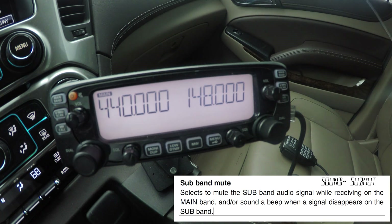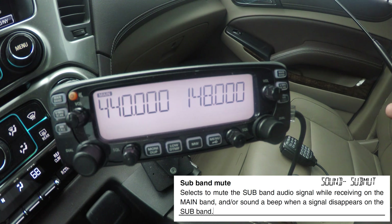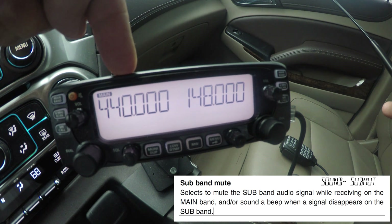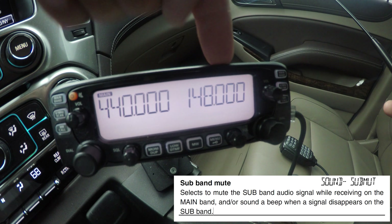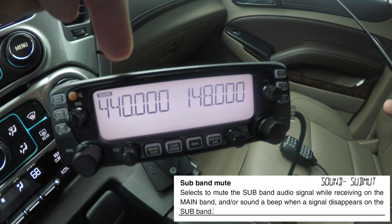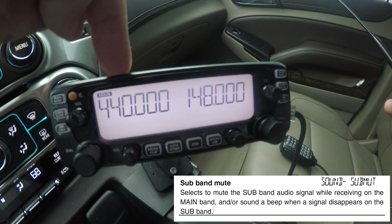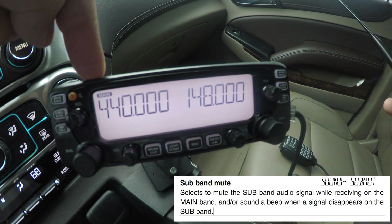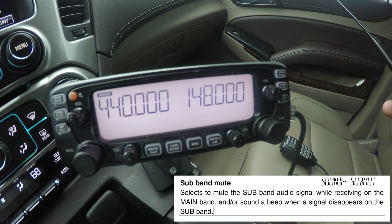Okay, so here's what this feature actually does. Now that I've activated it, what the subband mute feature does is this: if you have it activated, when you receive an audio signal on the main band, the subband automatically mutes. Basically it's saying: if you're on your main band and you're receiving a signal, it will mute the subband so the subband doesn't interfere with you receiving your main band. But again, the manual specifies receiving, and that's exactly what that feature does — it only works with receiving. It has nothing to do with when you transmit.